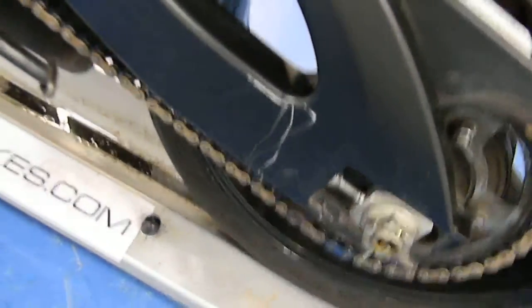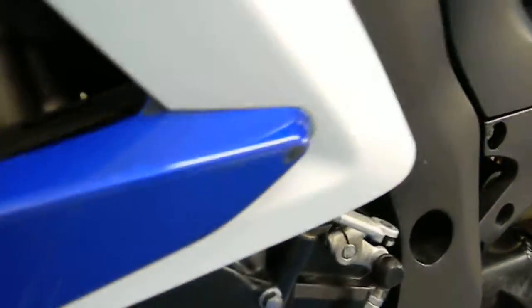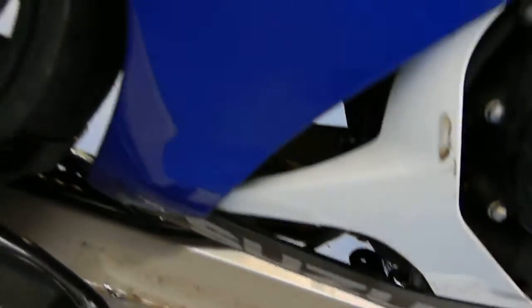Looking at the left side, there are a couple of minor marks — nothing major. There are some scratches on the swing arm. The left side of the tank is in good condition with a couple of very light scratches, but no real rash, dings, or dents. The left side fairing has some very minor scuffs, and there's a little bit of damage to the engine cover. Not too bad on the left side overall.